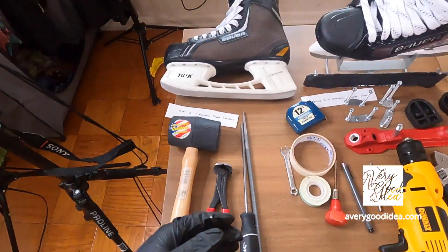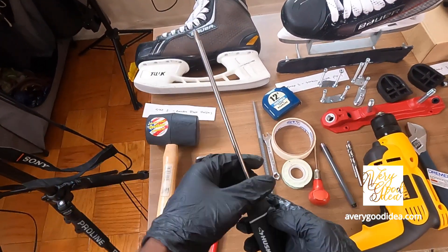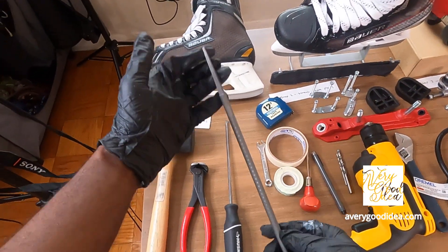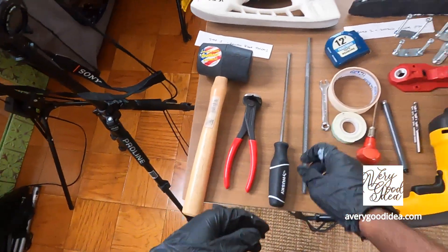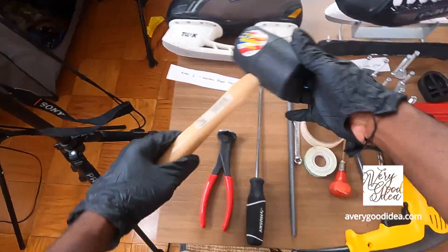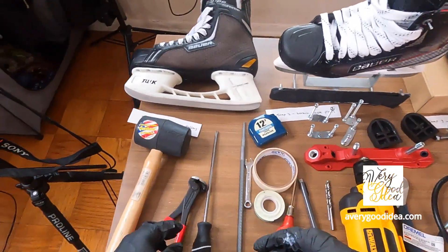So now let's look at the tools and the parts. Tools: a 12-inch Phillips screwdriver, or a really long nail punch. This is a 10-inch round file bastard cut. Mallet. End cutters. Parts.